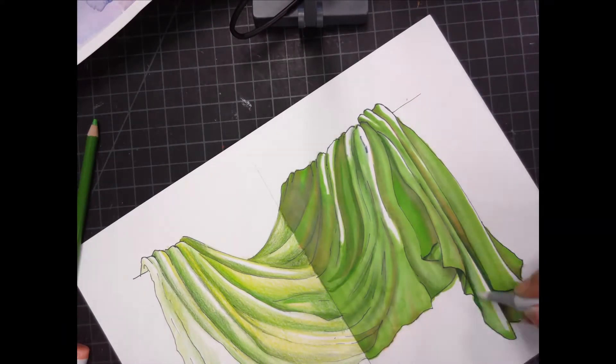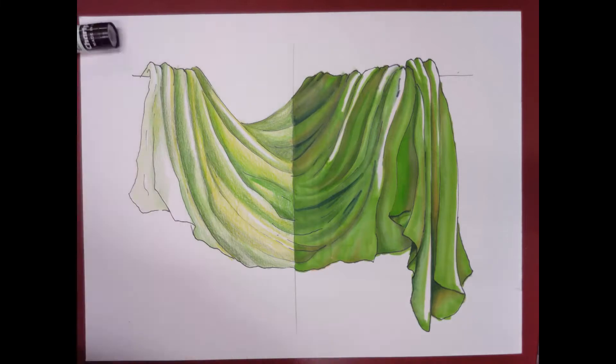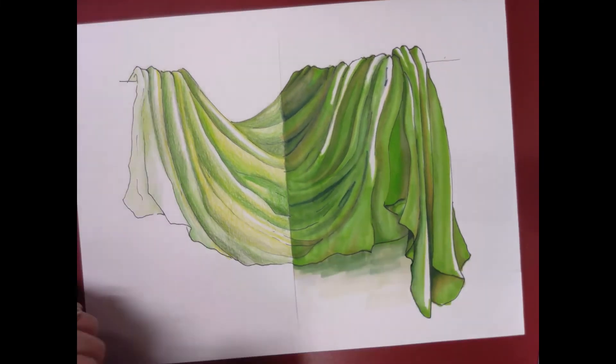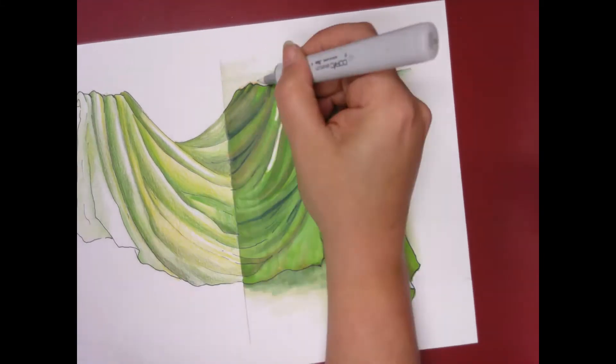I went ahead and started darkening with another dark green, blending it out, and also blending with some blue greens and some yellow greens to try and match that up with the other side. Now I'm putting in the grounding, so I'm adding a little bit of paint and using a lot of colorless blender to make that background nice and soft.